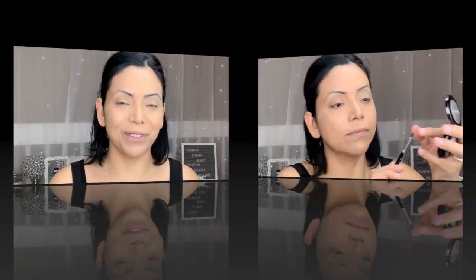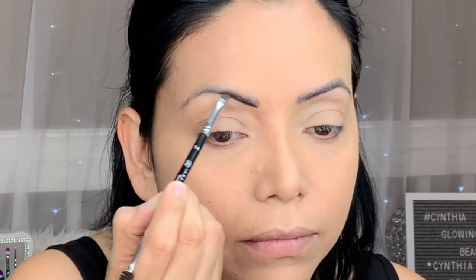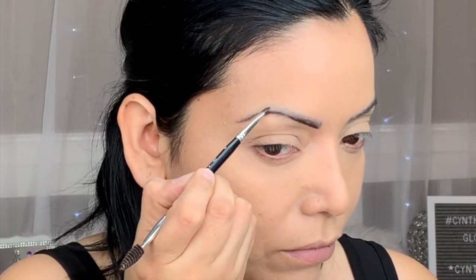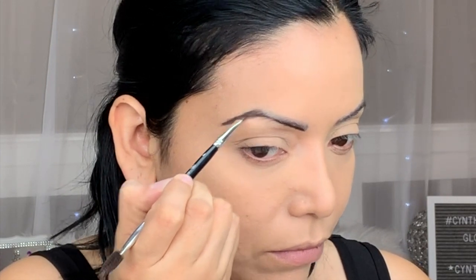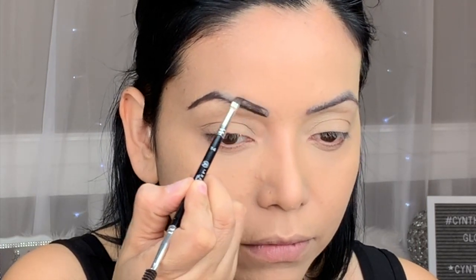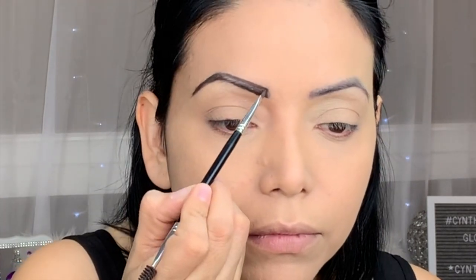The first thing I like to do is pinch my brush just to make sure it's flattened, then I pick up a little bit of product and start lining the bottom of the brow. I underline the bottom brow and then move to the tail of the brow. I do little lines because I want to have that natural hair look.